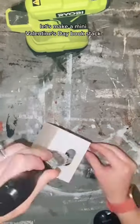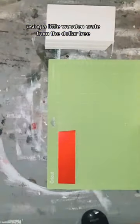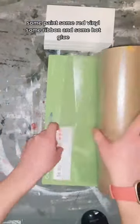Let's make a mini Valentine's Day book stack using a little wooden crate from the Dollar Tree, some paint, some red vinyl, some ribbon, and some hot glue.